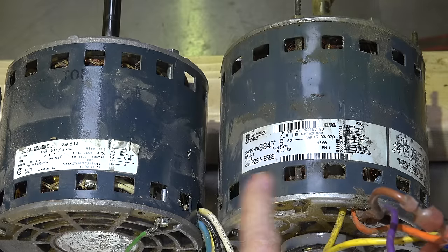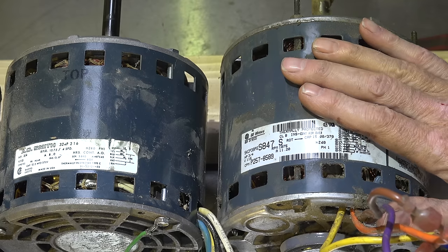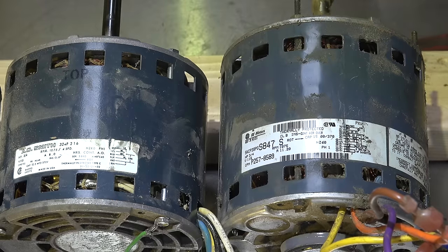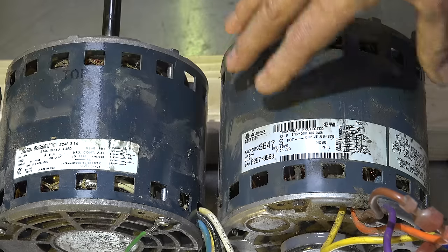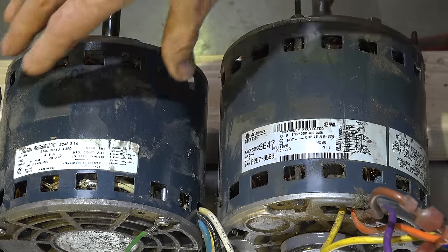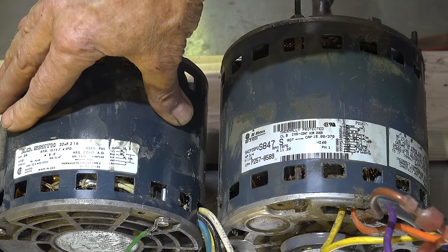If I come on to a job where I have a failed motor like this one and I say, 'I don't have the factory motor, so I'll just get a general replacement' — nothing wrong with general replacement — so I say, 'Give me a three-quarter horse motor.' I go get one and it turns out to be an 8-amp motor. What's going to happen when I put it in an 11.2-amp load? It's going to overdraw and it's going to burn up the motor.